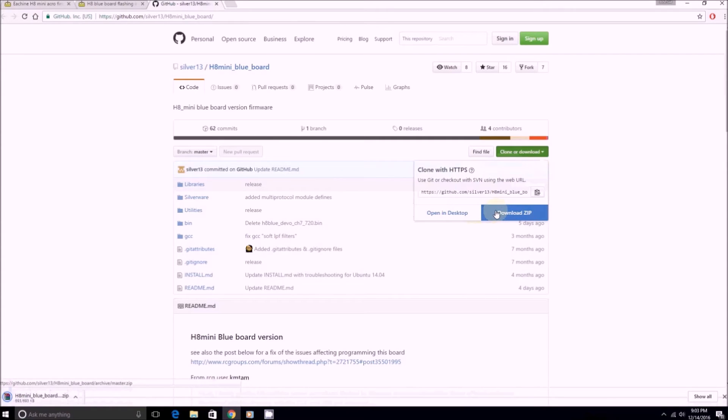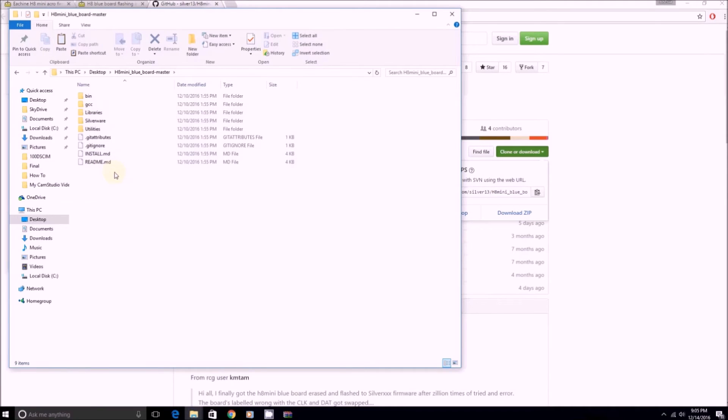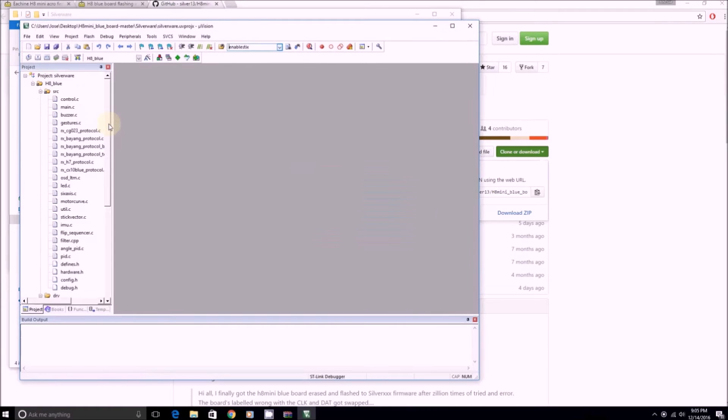Once you open up the file, extract it to wherever you need to. Open it up, open up Silverware, and you'll get a file called 'silverware_u_projects' — all you have to do is double-click on it. That took me forever to figure out for no good reason. As your first try at flashing, don't play around with anything — just go to Project and Build Target. You'll see stuff compiling at the bottom of the screen, and then you're all done.